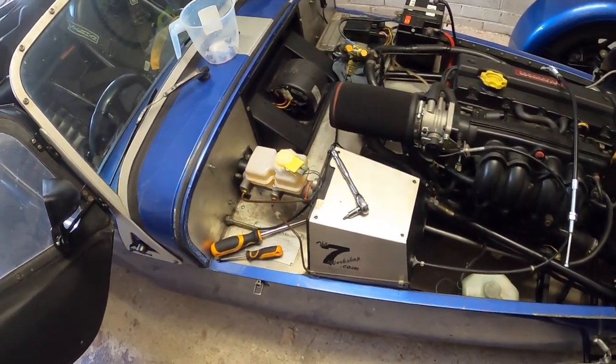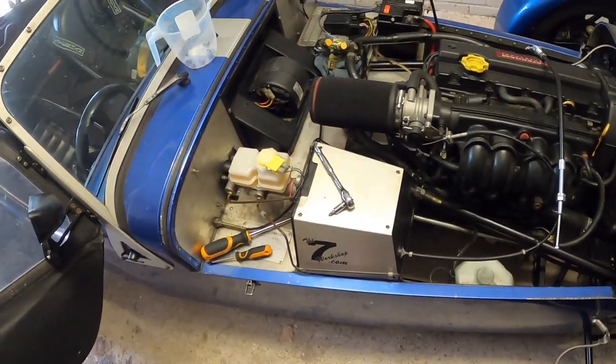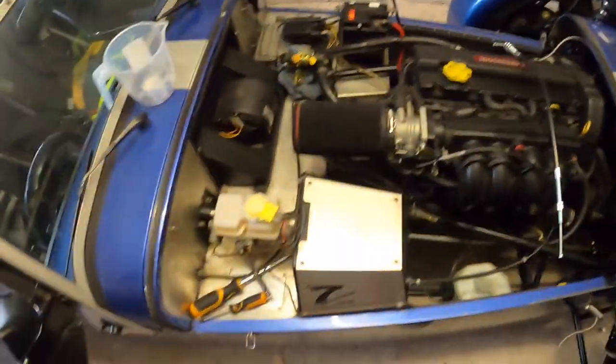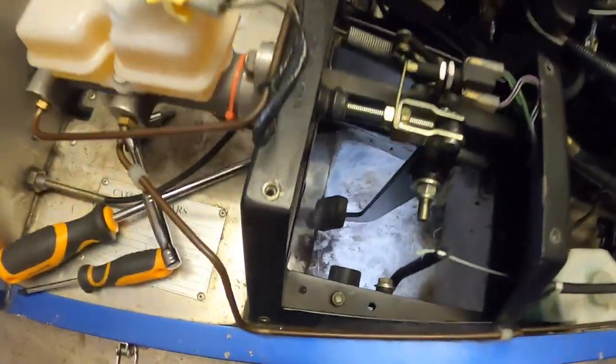First step is to undo the 1, 2, 3, 4, 5, 6, 7, 8 screws that hold the pedal box cover in place. I've done 7, I'm doing number 8 right now. And then we can remove this cover plate, like so, to reveal the pedal box.